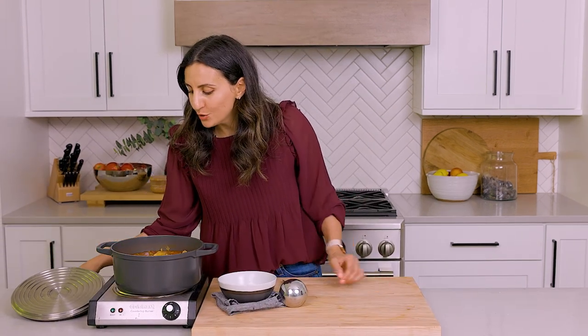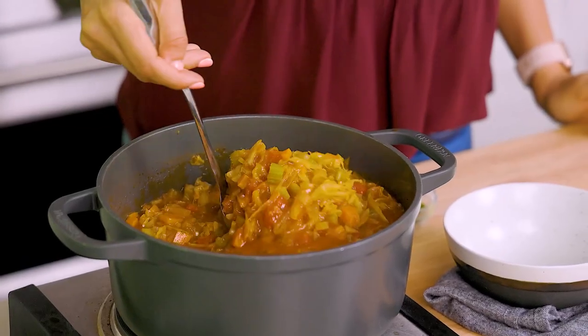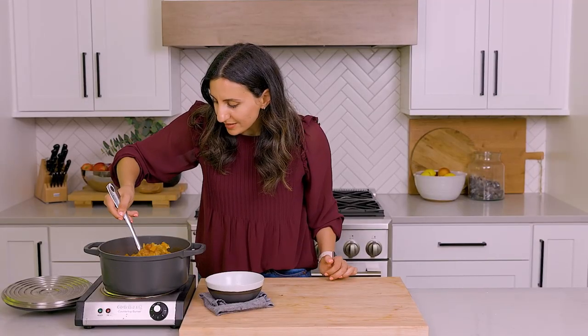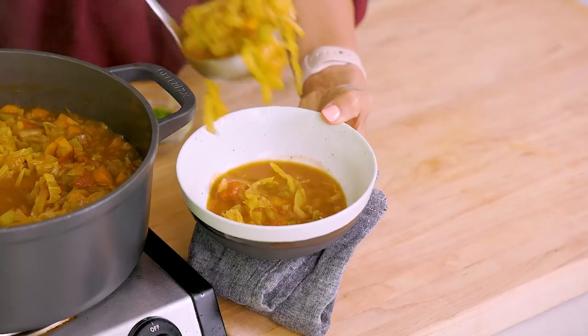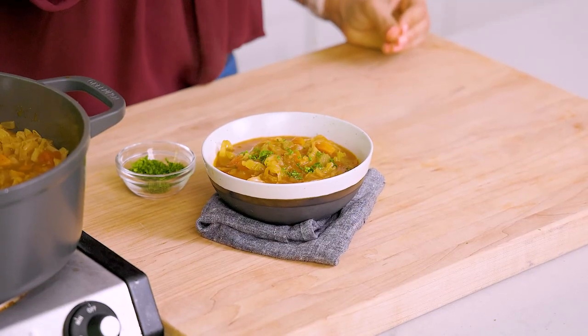It's been 20 minutes and the soup is looking so good and flavorful. The cabbage is nice and soft, and all the veggies are beautifully soft and tender as well. We're ready to scoop some into a bowl. Since it's been cooking for so long, I love to hit it with some fresh herbs as soon as it's done — so I'm just going to add some fresh parsley.